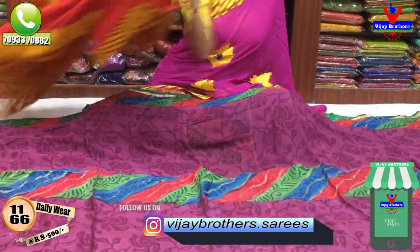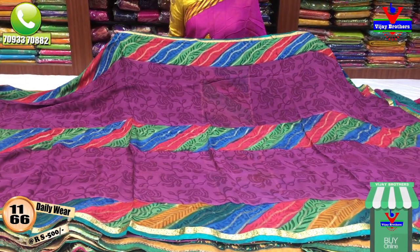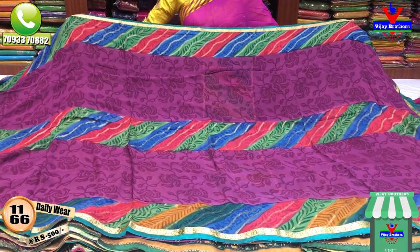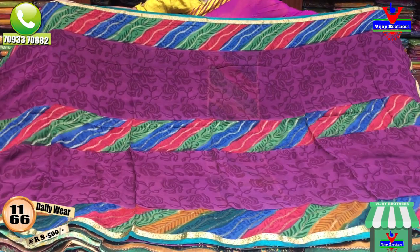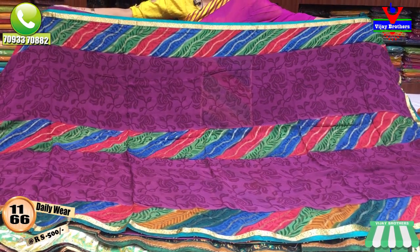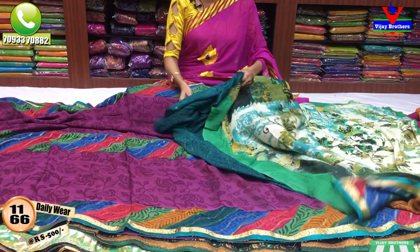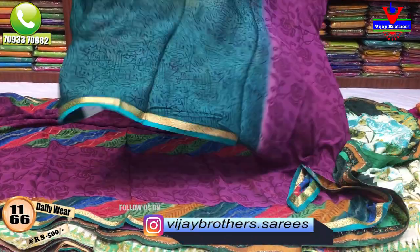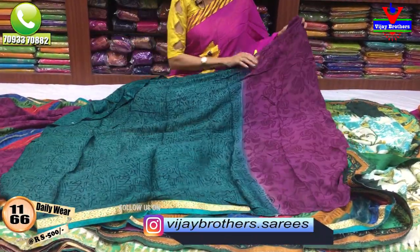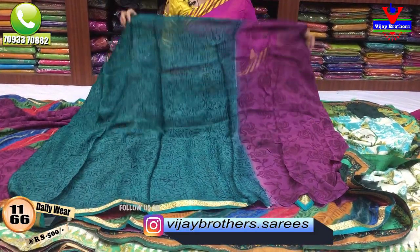I have different fabrics like Georgette and chiffon fabrics. We have many varieties of brass-type designs. Only 500 rupees. I have a wide fabric — a full one with three variations. I have a blouse for a small binny border. I have a grape color and a different greenish color. This is Brasso material.